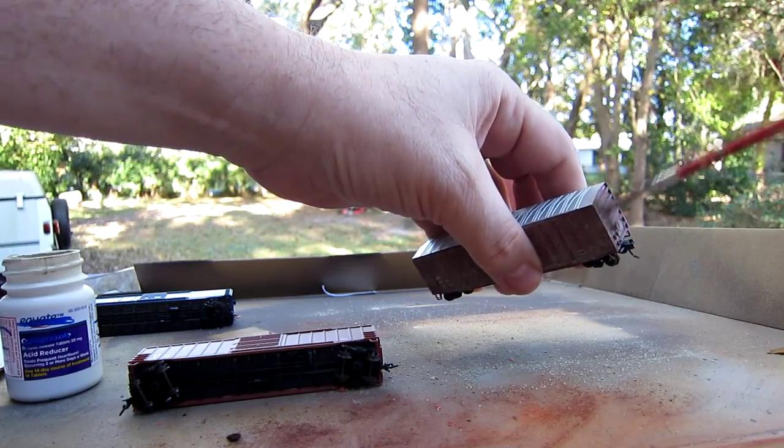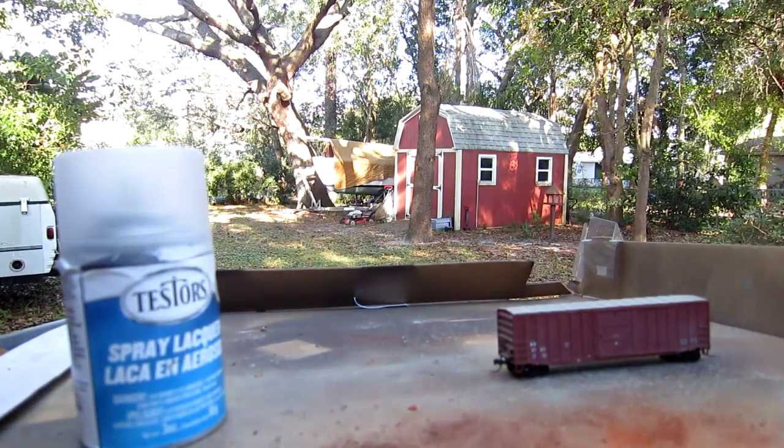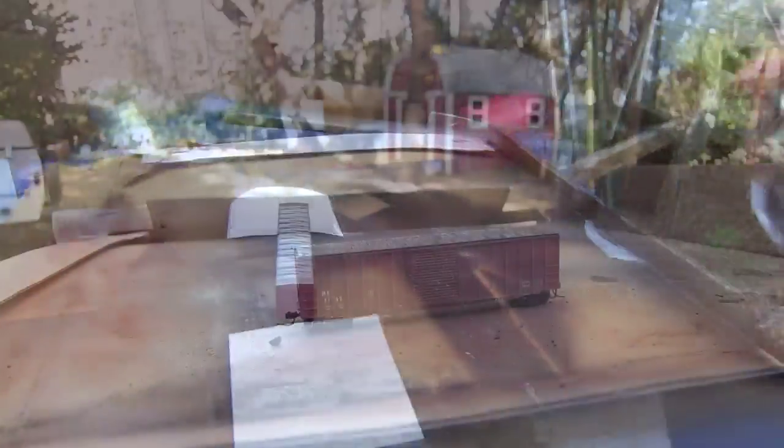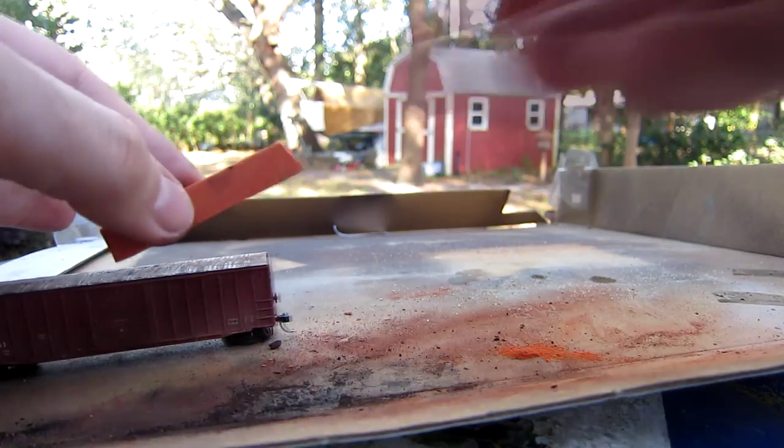That is your basic layer, and if that's all you do for weathering your cars, it's significant. It'll take the shiny plastic car look and turn it into a pretty nice car to put on your layout.